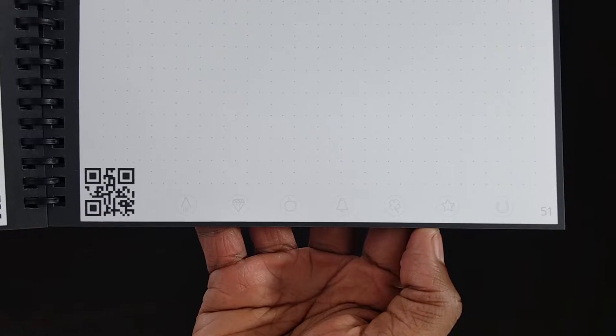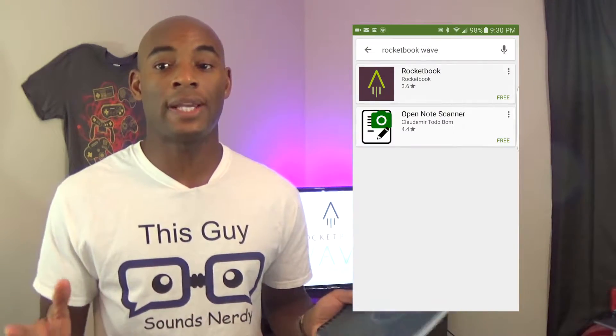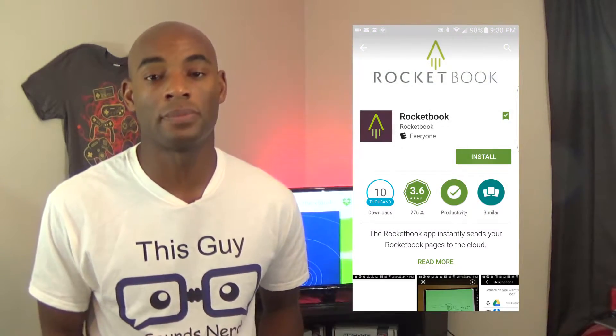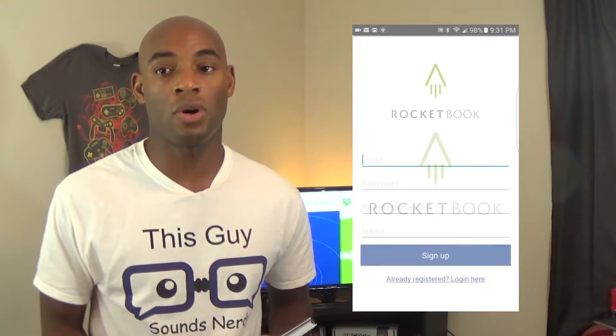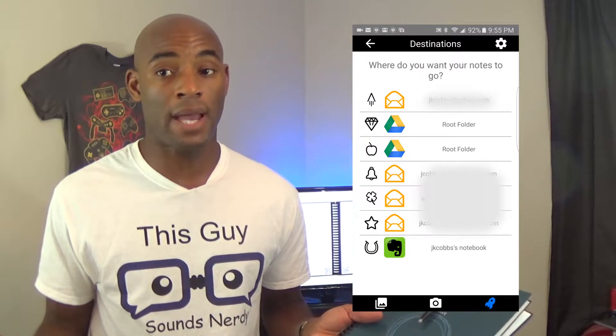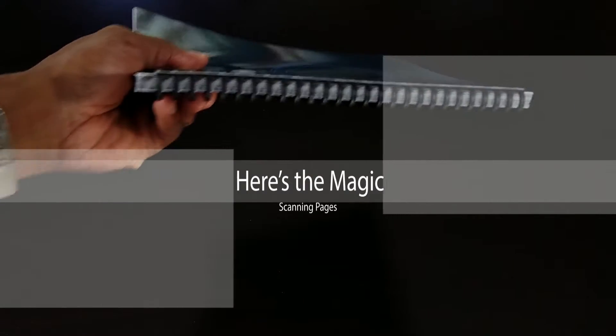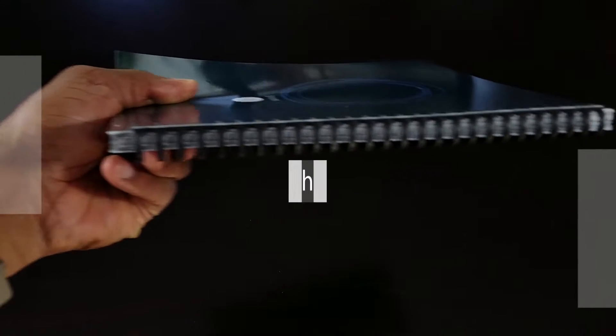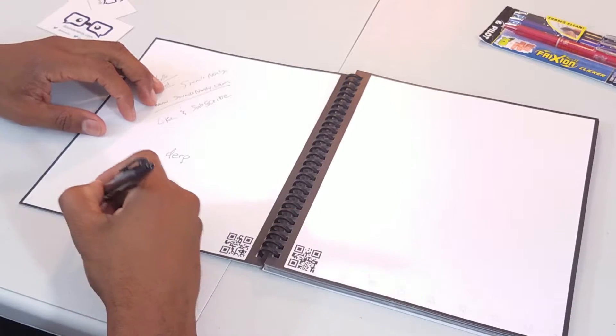Each of these symbols can be configured to a number of cloud services. After you have taken your notes, it's time to store them — don't worry. Rocketbook has created an app just for that. The app is available in both the Google Play Store and the App Store. Once the app is installed, simply configure it and set up your cloud services. Now you're ready for the magic.